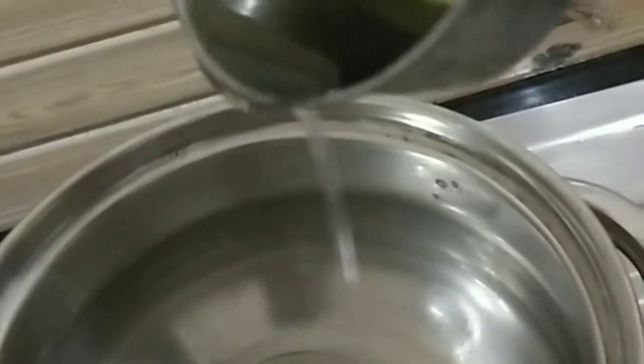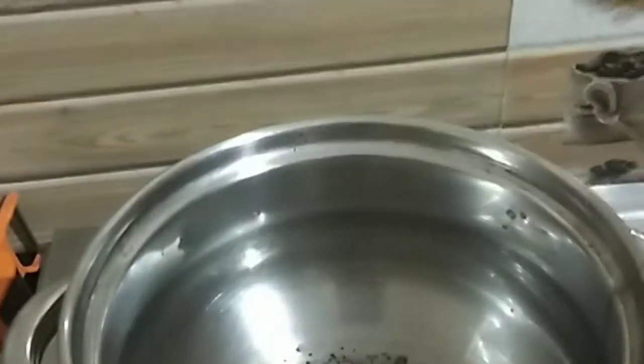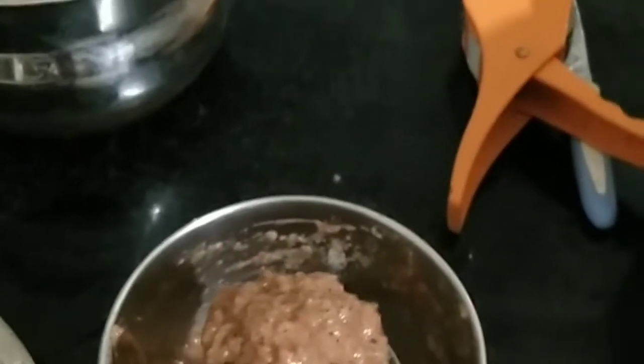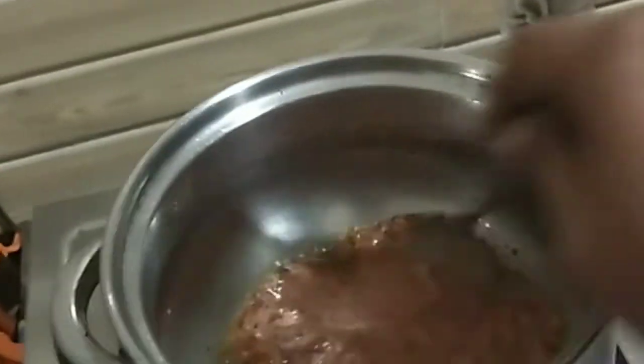You can put it in the water. When you're ready, add it inside and let it start boiling now.